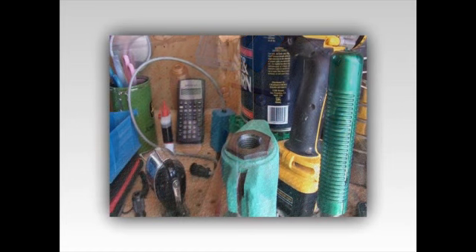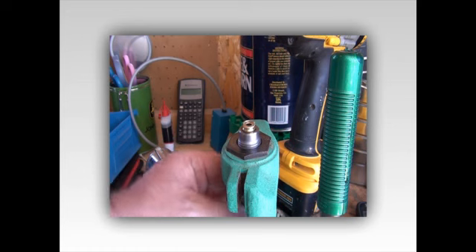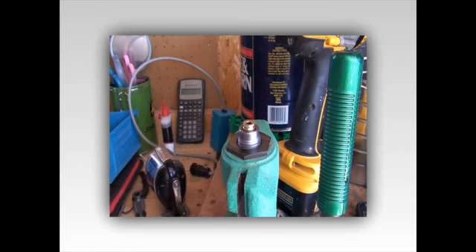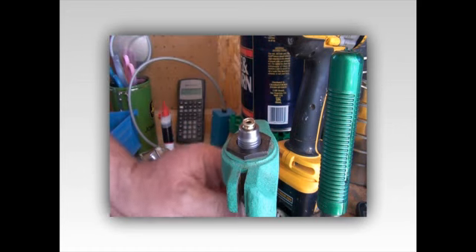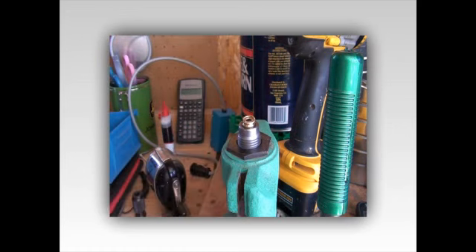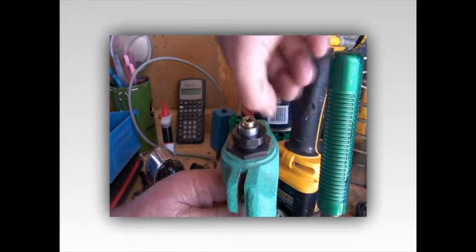All right, the first step - I've only done this once before - first step is to put the die in upside down. That's what works for me. I grabbed the lock ring and put it down over it just to keep it from spinning.